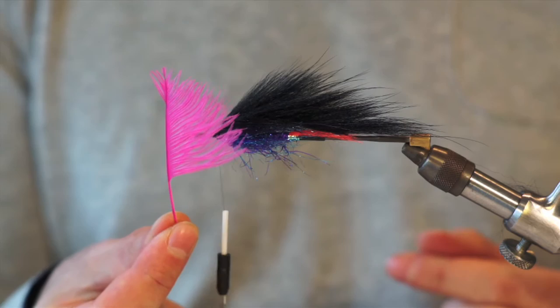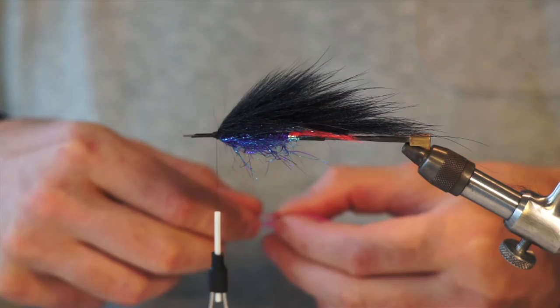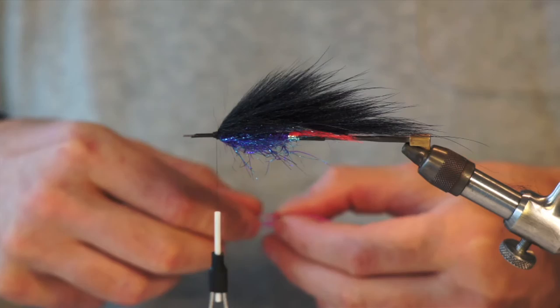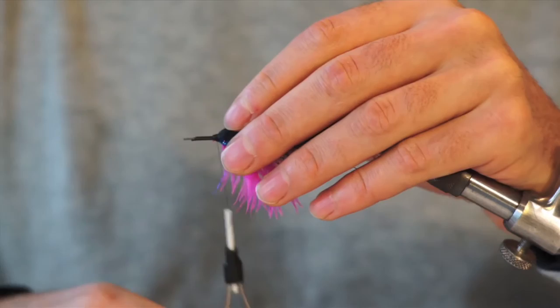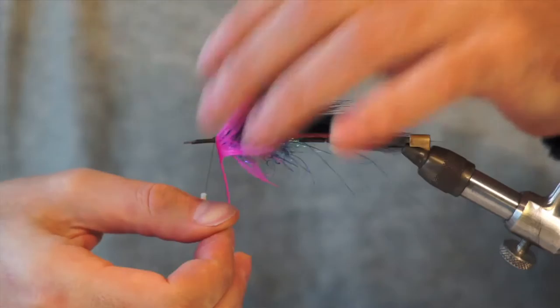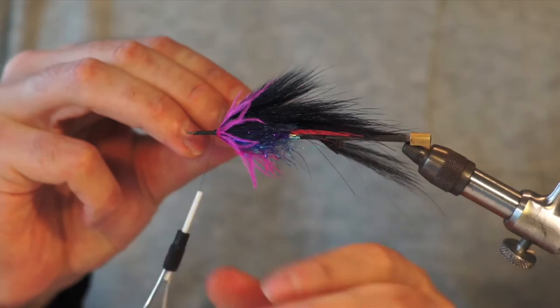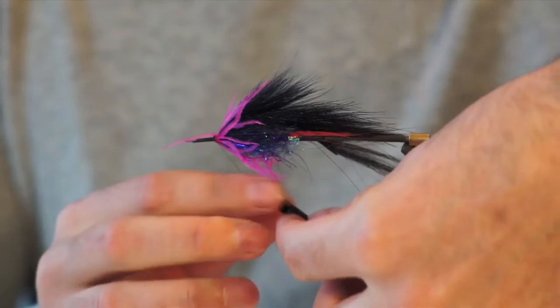So now for my first hackle. I've got a really nice pink ostrich feather. As you can see, I've stripped half of the feather because I don't want too much on it. Tie that in and just hackle it — I think about two or three turns should be enough. Tie that off.